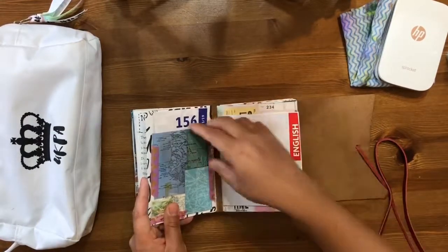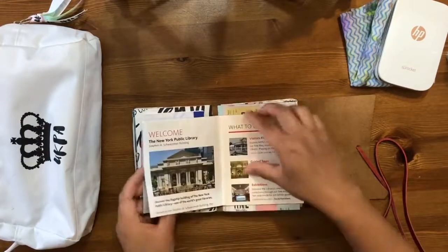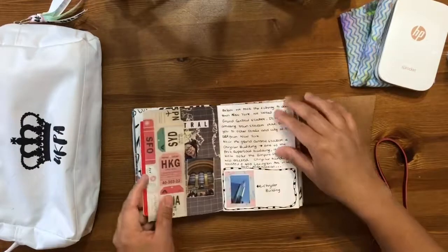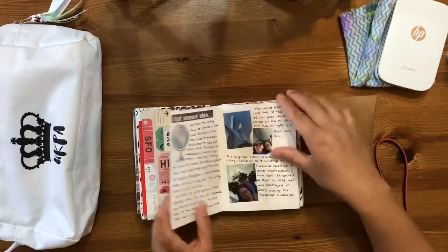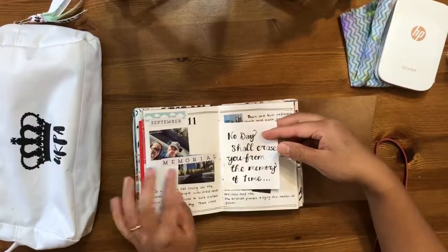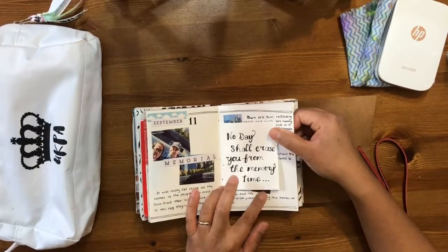We went to the New York Public Library and took the bus into the city because we were only half an hour away from where we were staying. I put the central library leaflet in — had to fold it to fit in the book. We went to Grand Central, the Chrysler Building, and then to the 9/11 Memorial and the new World Trade Center. I've included some quotes for the 9/11 memorial.